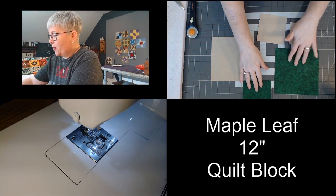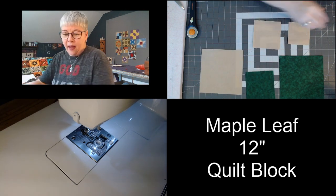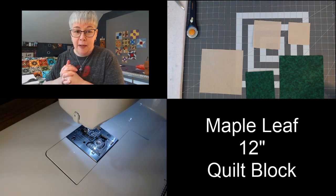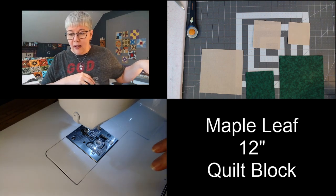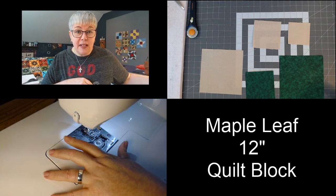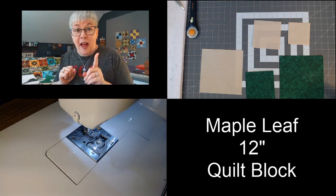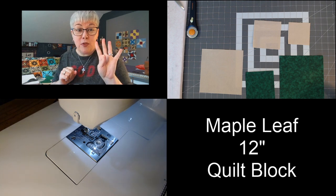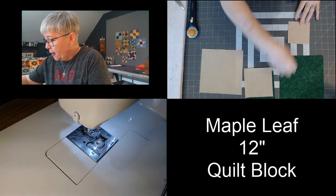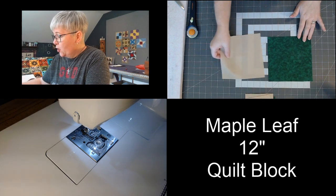Here on the table I have my pieces. The very first thing we're going to do is go ahead and get started for today. I have my machine already set at a quarter inch seam allowance. The very first thing we're going to do is make our half square triangles, and we're going to do the same method four at a time. So I'm going to take the two seven by seven inch blocks — you might have these bigger if you're going to trim them down.